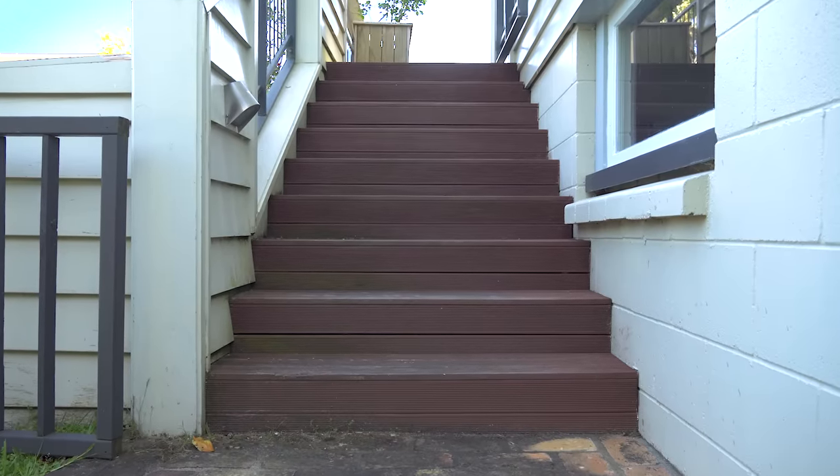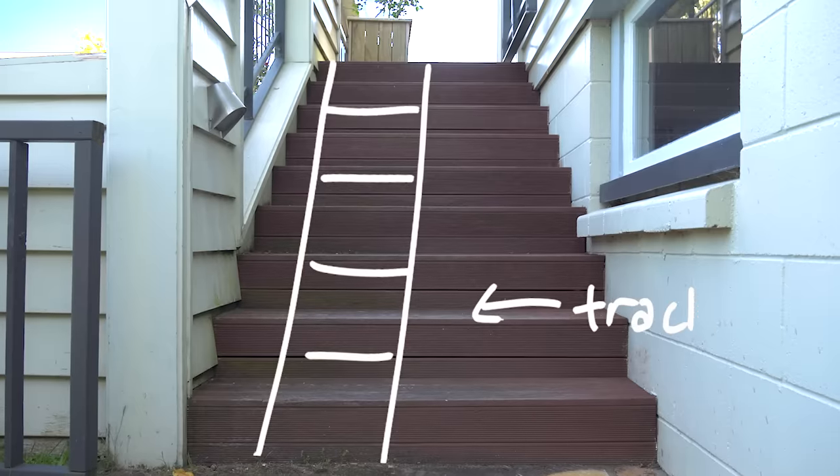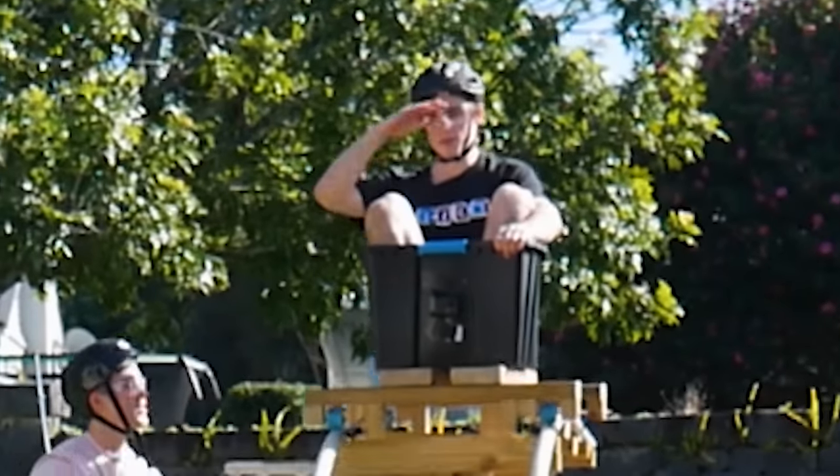Taking a look at my stairs, our cat elevator is going to need two parts. First, a track. And second, a cart — kind of like that rollercoaster I made, actually. Been nice knowing you all, over an hour! Minus the adrenaline, and plus a few more safety features.